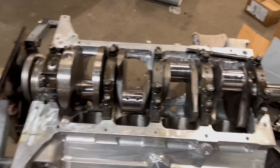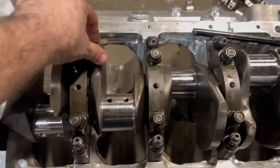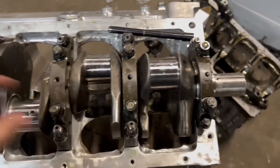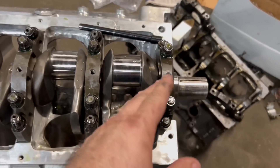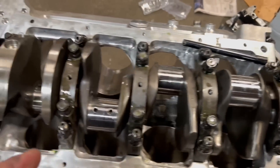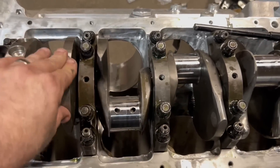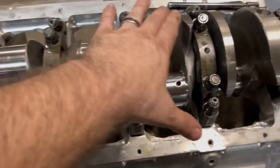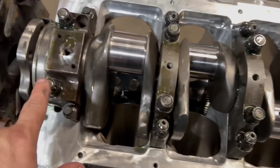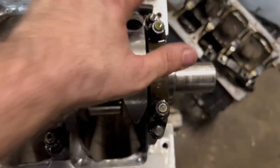We're getting closer. I lightly torqued everything down — ran everything in with the impact to about 15-20 foot pounds, then made sure the crankshaft is easy to turn. Periodically grab the counterweight and try to move the crank — preferably after tightening each one down — because if you've got a bent crankshaft it'll show you which journal is bent. This thing is smooth as butter. First torque spec: 50 foot pounds. Inside bolts go to 75, outside ones are 65, and the small ones are 30.